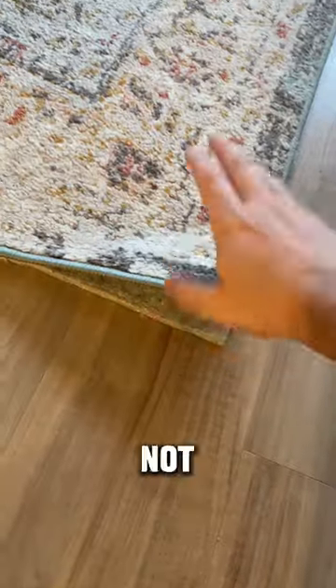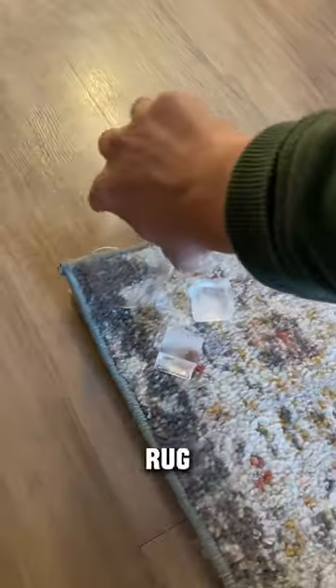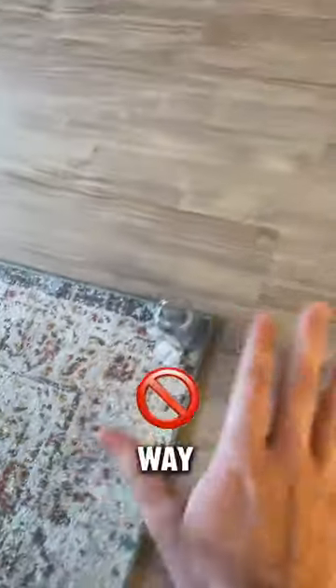This stupid corner of my rug will not go down, and apparently if you put ice cubes in a single cup onto the rug it will literally fix it. But I don't believe it — there's no way this works. But you know what, let's just give it a shot.